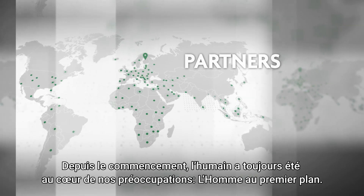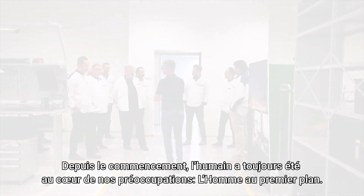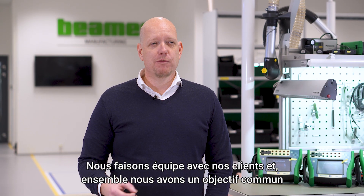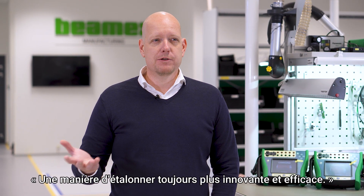Since the beginning, it's always been about people. People first. We team up with our customers and together we have a common goal — a better way to calibrate.